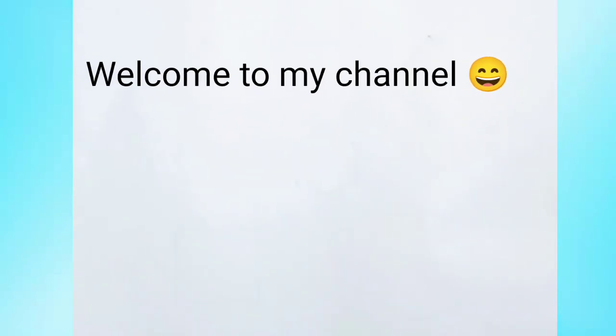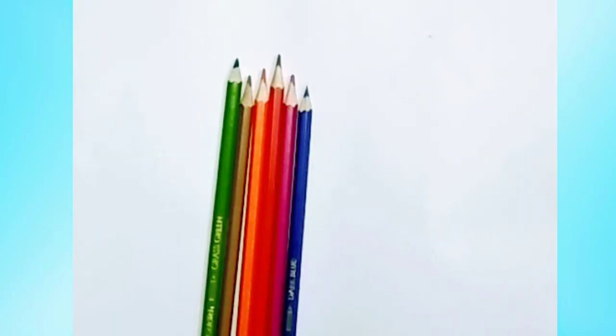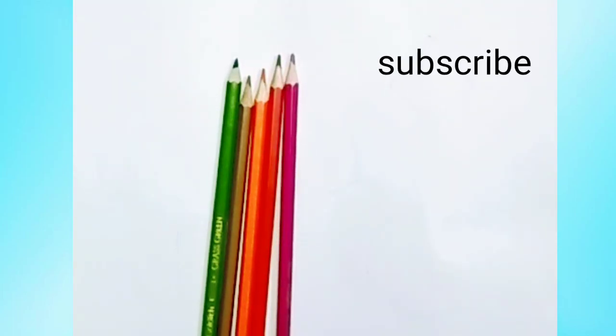Hello kids, welcome to my channel. Let's start learners. Blue color, pink color, red color, orange color, brown color, green color.